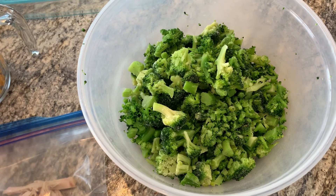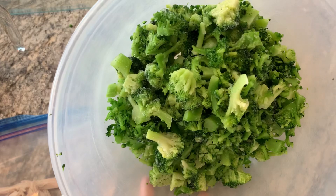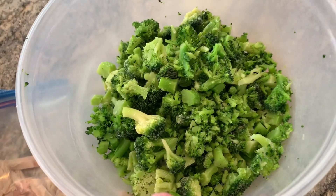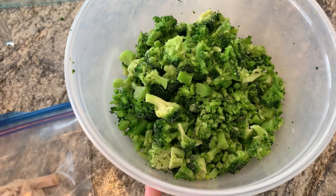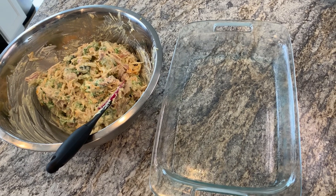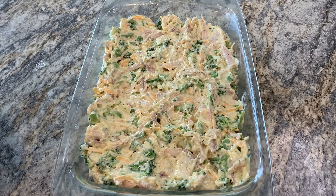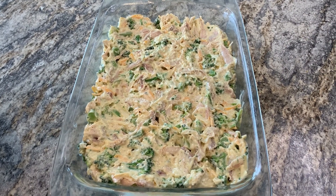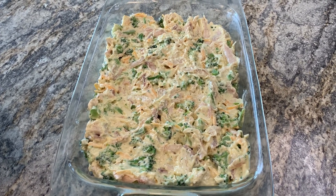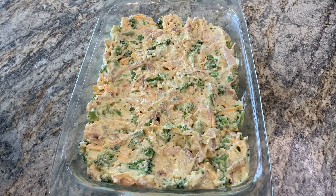We also need a bag of frozen broccoli florets — either the 12-ounce or 16-ounce bag. Let them thaw and cut them up. I never let them thaw all the way, so we'll just need to bake a little longer. I have everything combined and I'm putting it into a greased 9x13 pan. The recipe says 375°F, but I do 400°F because my broccoli is always frozen, and I'll cook it for about 35 to 45 minutes.